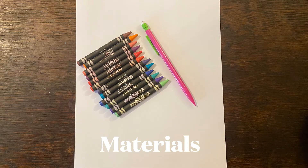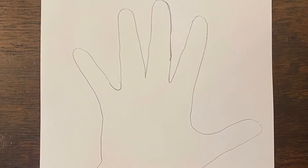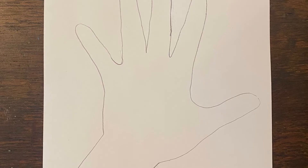For this project we'll need a blank piece of paper, colored pencils or crayons, as well as a pencil with a good eraser. First thing you need to do is put your hand on your paper and use your pencil to trace around your hand and the top part of your wrist and your arm.